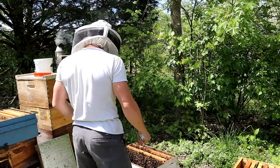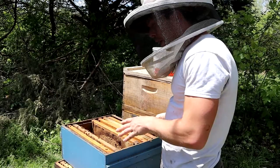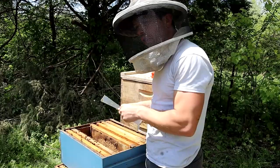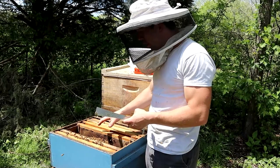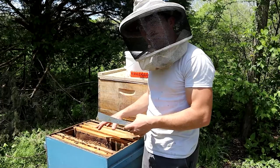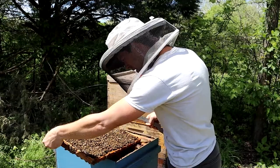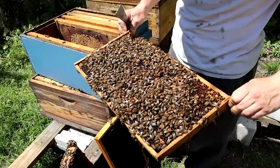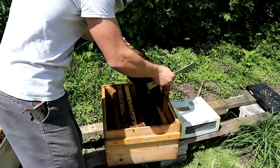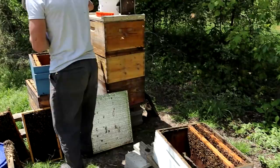Thankfully we have the queen. If you can't find the queen very easily, what you can do is go into a double deep, shake all the bees down, put frames of larvae in the top box, and put an excluder below. Come back in about 20 minutes or so — everything that's covering that larvae is going to be nurse bees, and you know that queen shook down below. This frame has larvae and some capped brood, a lot of fuzzy bees — that's what we want — and emerging bees. Look at that nectar shake right there. Geez Louise, that time of the year.